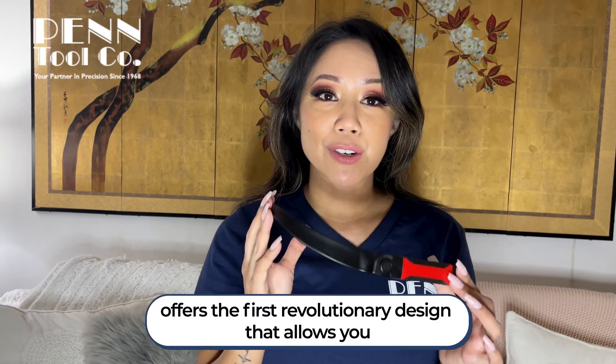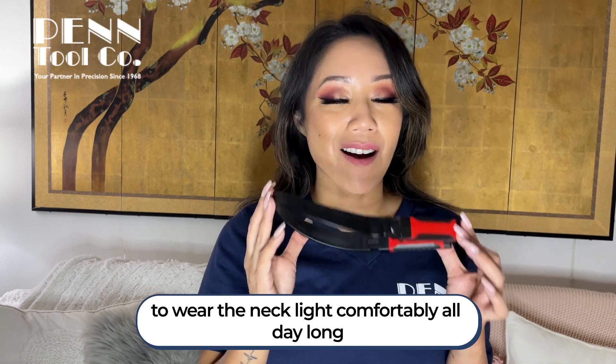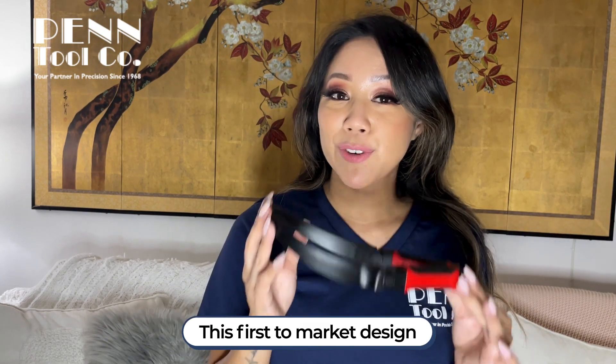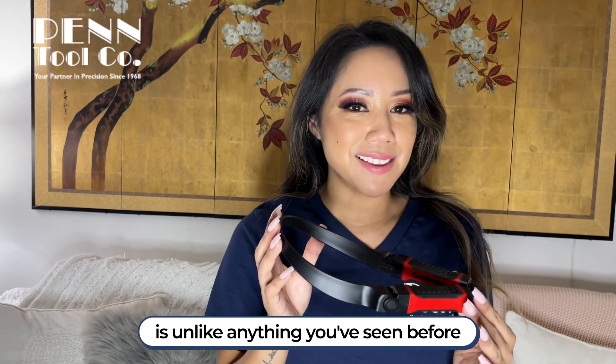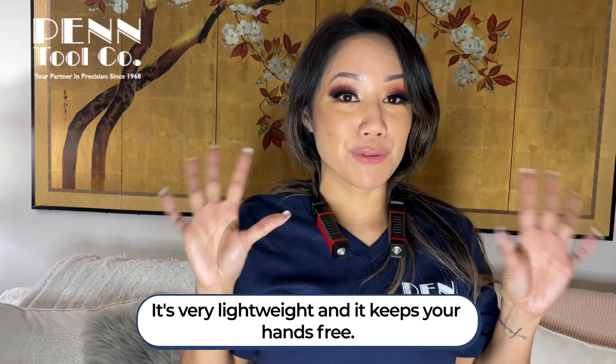Ezred's Anywhere Necklight offers the first revolutionary design that allows you to wear the necklight comfortably all day long, and it's also an upgrade from the traditional headlights. This first-to-market design is unlike anything you've seen before because it rests comfortably. It's very lightweight and it keeps your hands free.